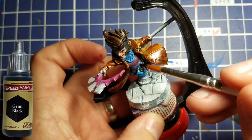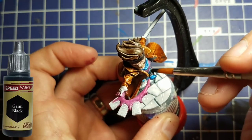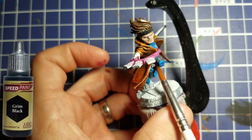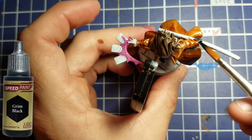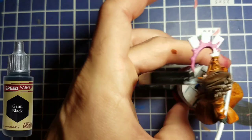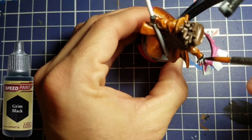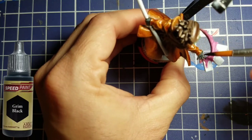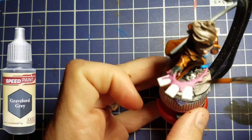We're going to use Grim Black on his pants as well — try not to get on those pink spots we painted down there, so we'll take our time and go a little slower. Grim Black also goes on his gloves. Remember, Gambit wears almost like a pool shooting glove where he's got two fingers fully covered, so make sure we take it all the way out to cover his fingertips on two of them.